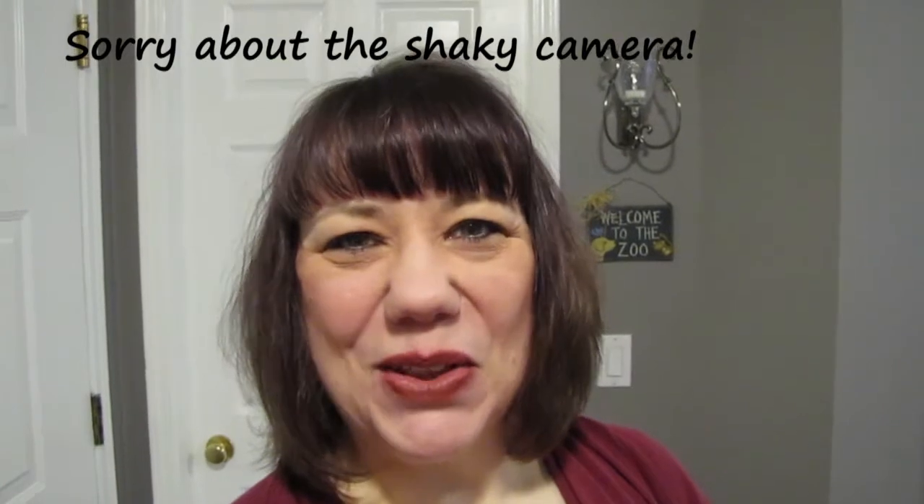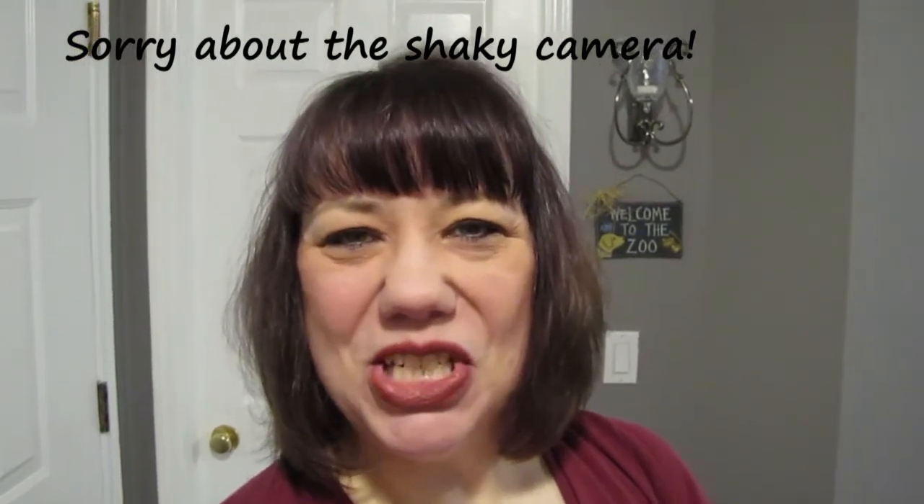Hey everybody, it's me Sandy and I'm back with another nail art video. This week it's going to be some fun shamrocks for St. Patrick's Day.